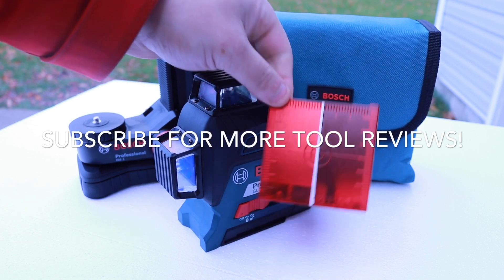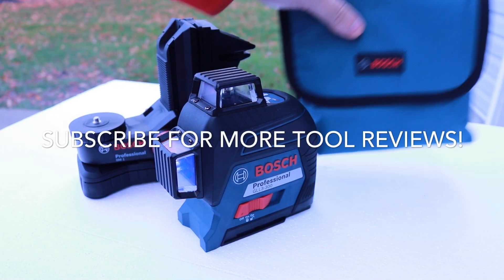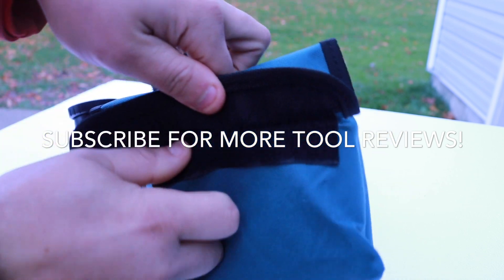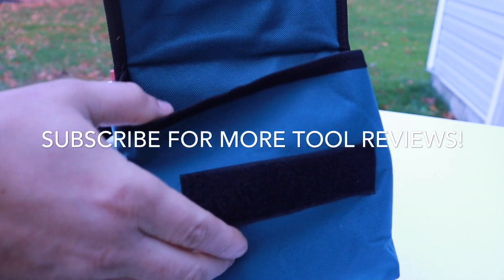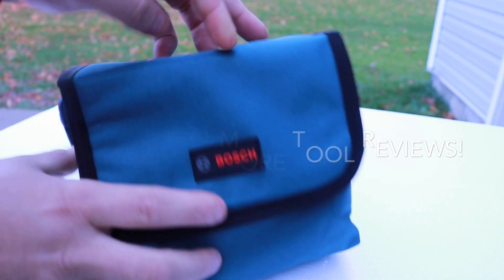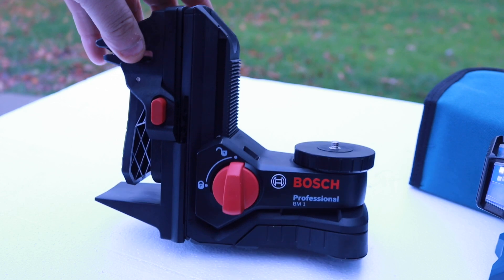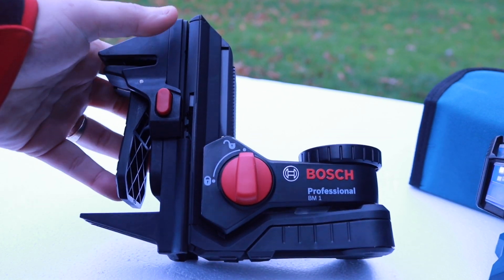What do you get in this package? You'll get the BM-1 positioning device. You're also going to get a heavy-duty pouch to carry this thing in. It's got Velcro up in the front so you don't have to worry about this thing falling out. Check out the size of the bag — pretty nice.